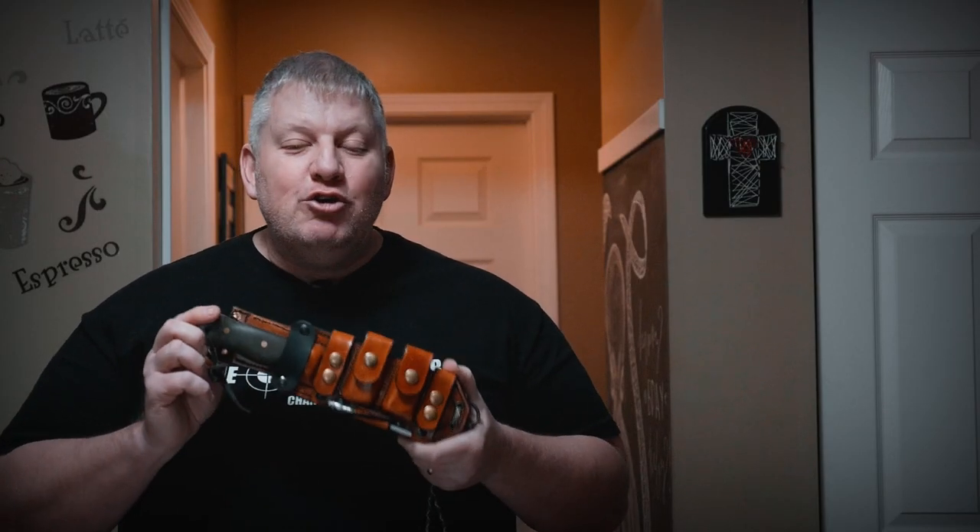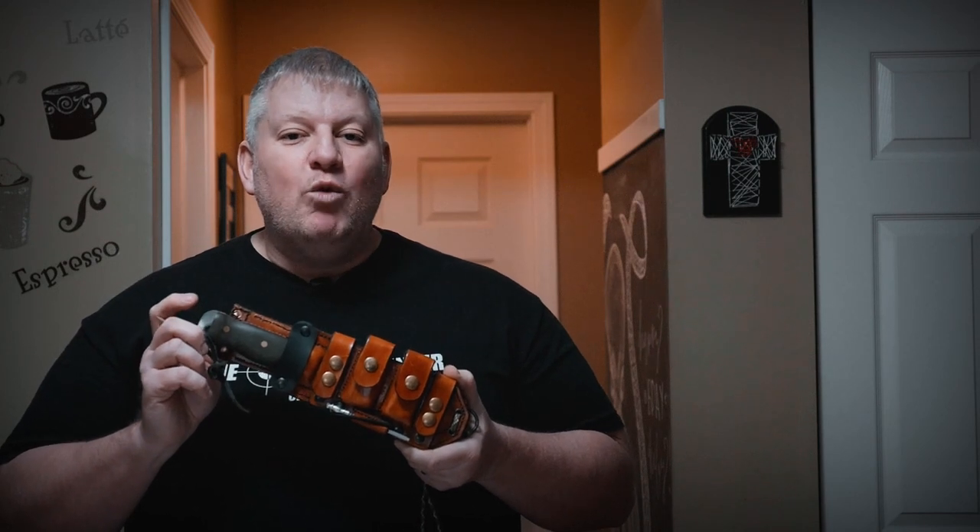Coming up I'll go over my newest sheath build for my William Collins Master Woodsman, so stick around.